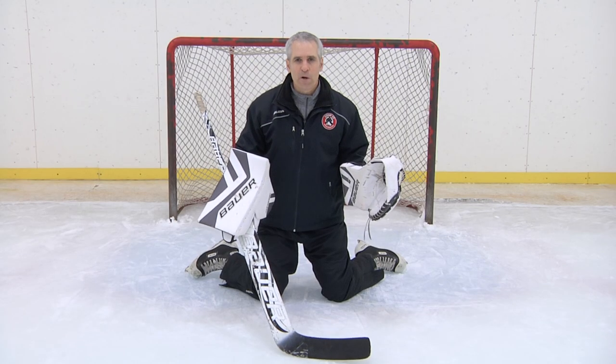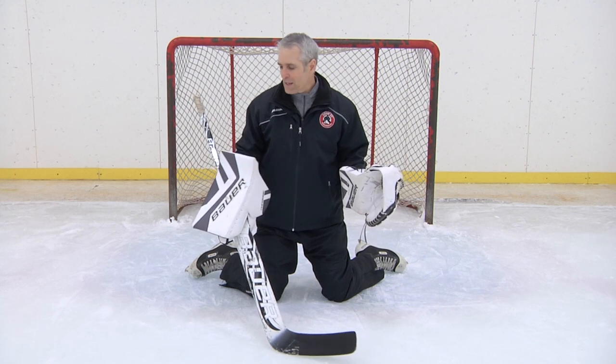So when a goaltender's in the butterfly with a low shot, if we're getting into that rolling the wrist and turning our blocker over, we're exposing that.